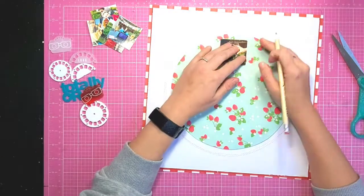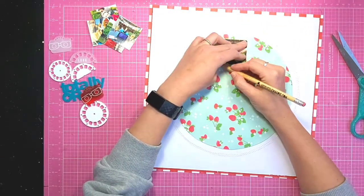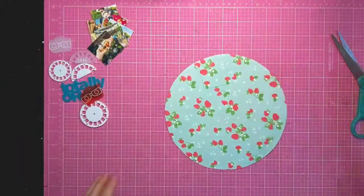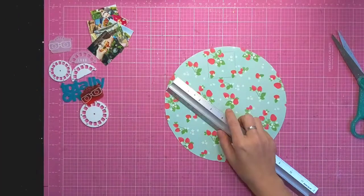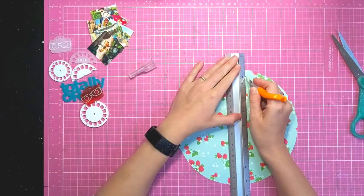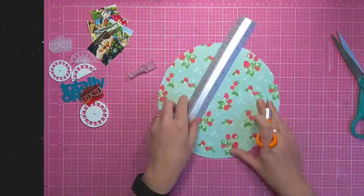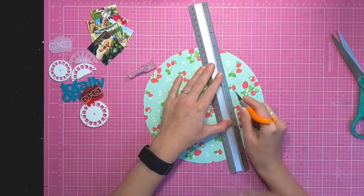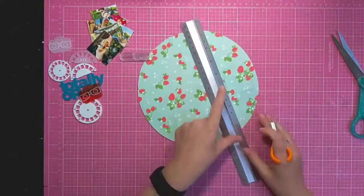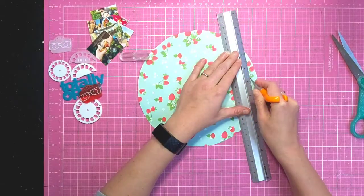To create an aperture, I'm just using my square photo to draw around and then I'll cut that out using a craft knife. I'm cutting just inside those pencil lines so that you won't see the edges of the photos when you turn the aperture.